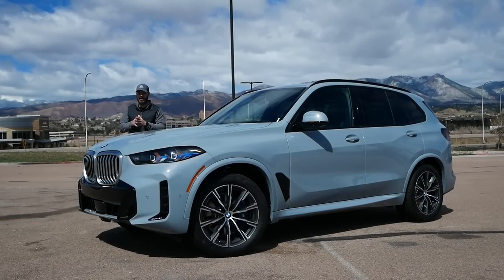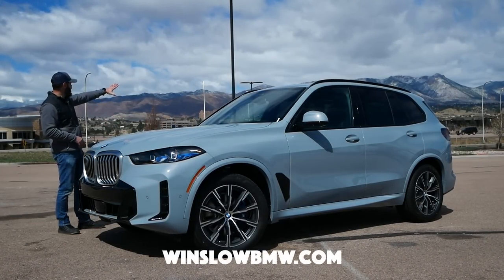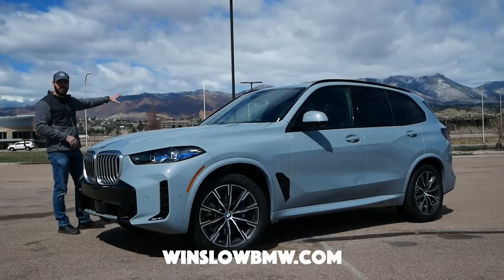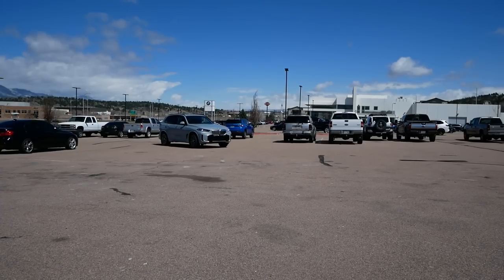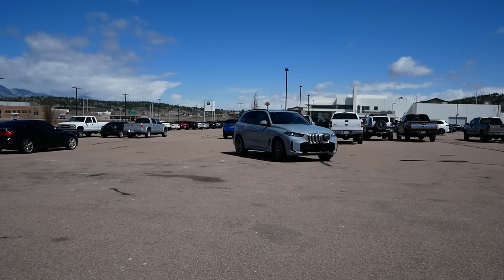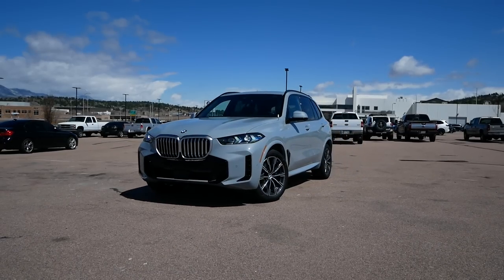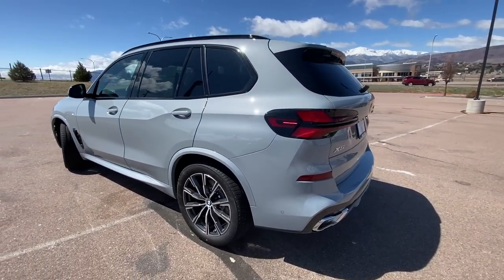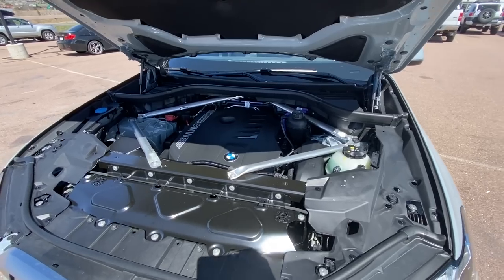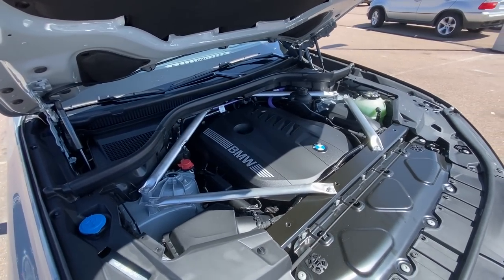Hey guys, welcome back to the channel. We are back here with Winslow BMW in this beautiful location with the nice backdrop of the mountains. What you have right here in front of me is the new 2024 BMW X5. I wanted to take a closer look at the front, side, and rear and analyze what's different with the new X5 facelift and what's actually changed from the previous generation. That's what we're going to do in this video.